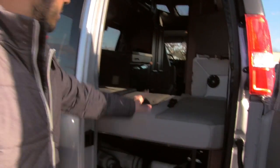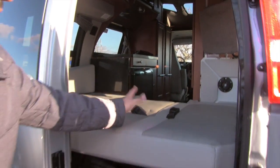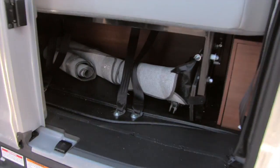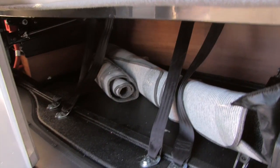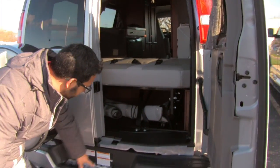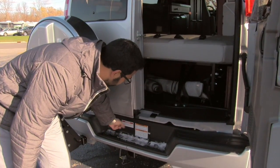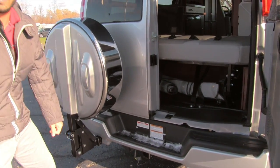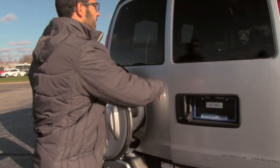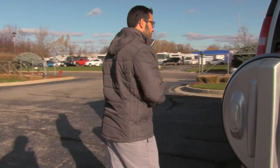The bed is currently down right here. There is one section that you normally fill in, but this is a power sofa in the back. Underneath, there is good storage under that power sofa. Right underneath here is where your propane will be stored — nice and easy to get to. And then underneath is the hitch, which is capable of towing a little over 5,000 pounds, so if you need to tow a trailer you can easily do that.